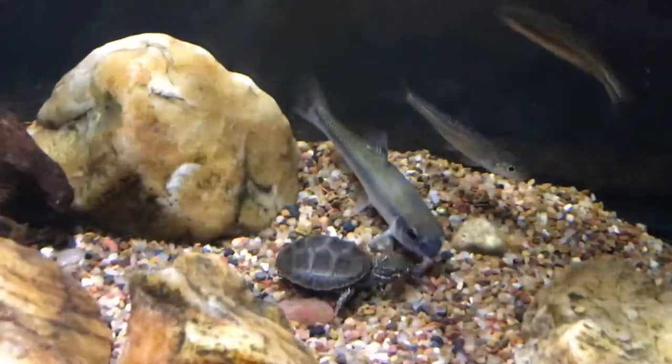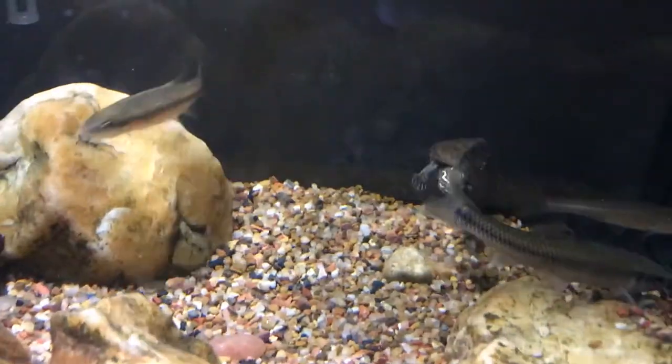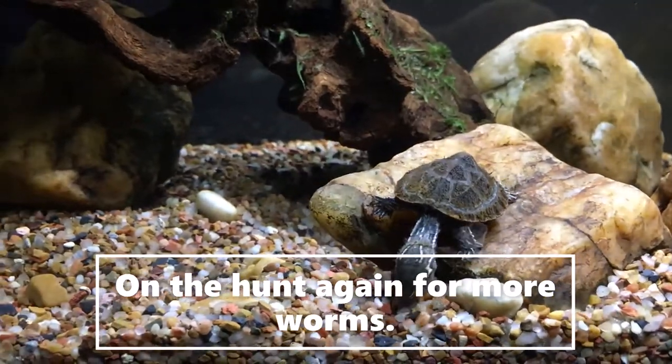Hello, so you've come to see a musk turtle feeding. This musk turtle is going to hunt some worms for you, and I'm also going to talk to you a little bit to give you more information about musk turtles.